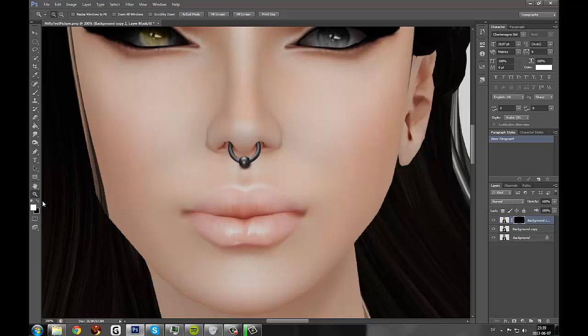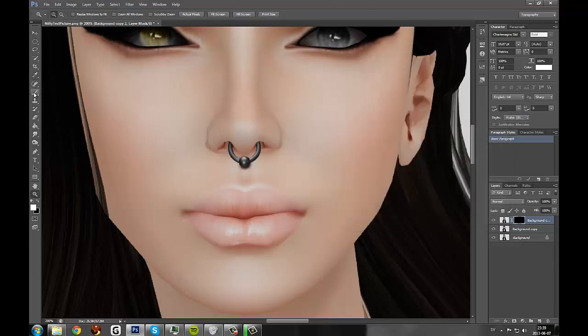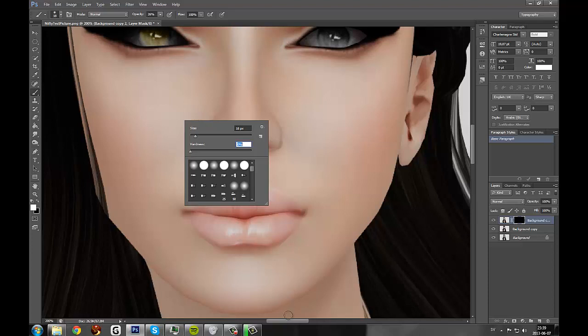Make sure you have white as your foreground color, then go up to the Brush tool. Lower your opacity to 20-30%, check the size of your brush, and make sure it's a Soft Brush. Then we can start painting.